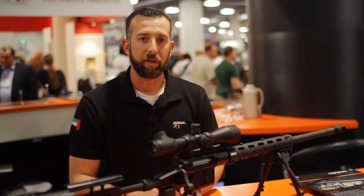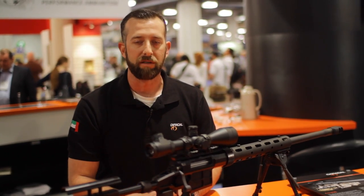We're really excited to bring this rifle to the U.S. market at the end of 2014, moving into 2015.